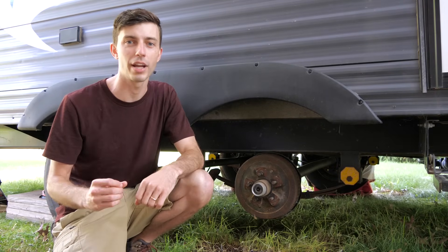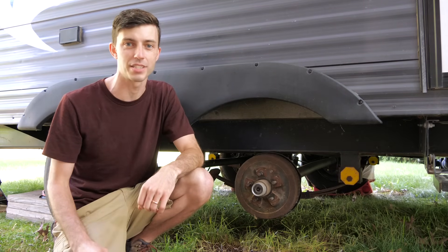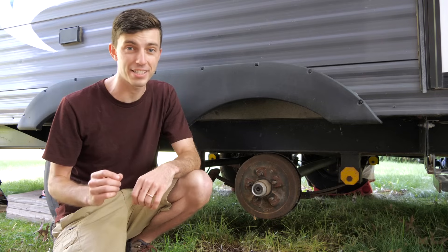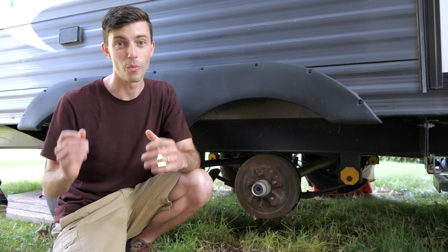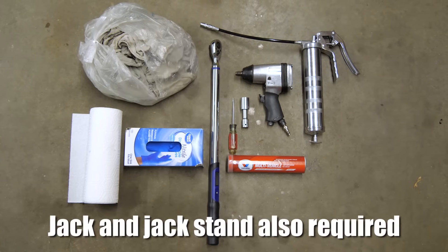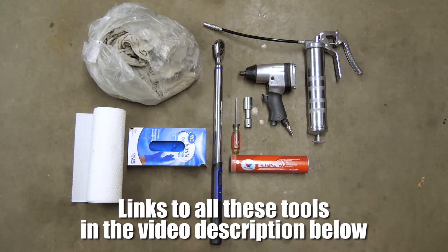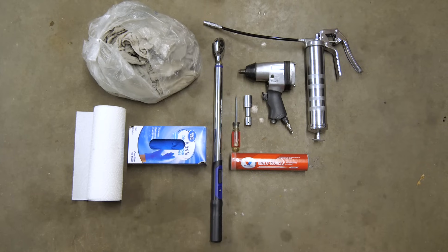Now I'm going to show the wheel bearing grease repack procedure for those of you that do have an Easy Lube system on your travel trailer or fifth wheel axles. You'll be able to see how much easier, cleaner, and faster a bearing repack is on the Easy Lube system. The tools you'll need if you have Easy Lube grease fittings are: lots of shop rags or paper towels, a box of gloves, a torque wrench, a screwdriver, a socket that fits your wheel lug nuts, an impact, a grease gun, and at least one tube of wheel bearing rated grease for each axle.